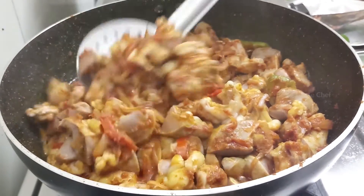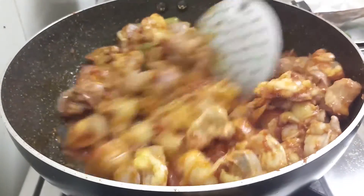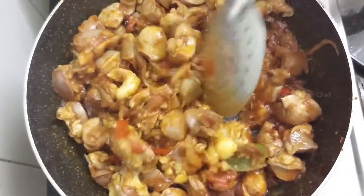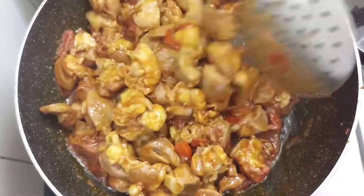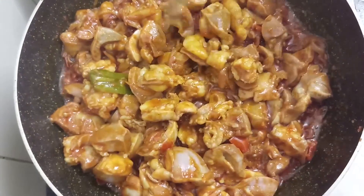I'm gonna mix this up pretty well. I'm gonna mix this up and mix it in. It's not too much. You're not gonna mix it up.